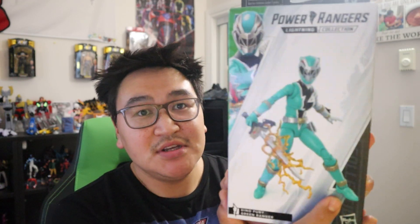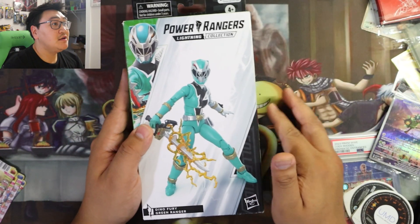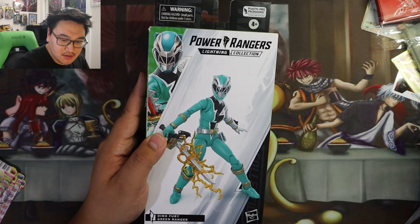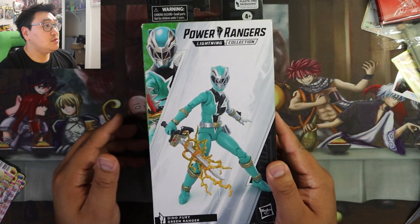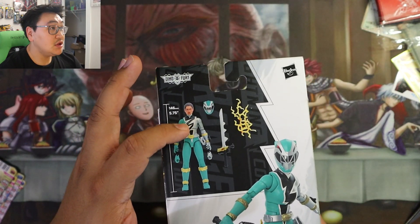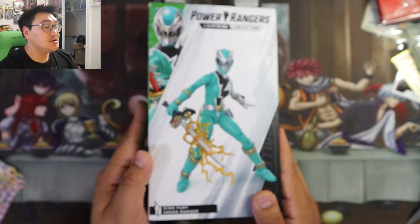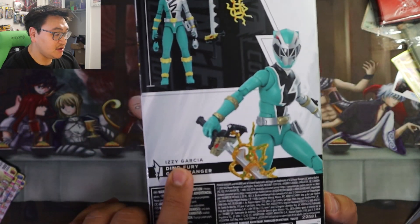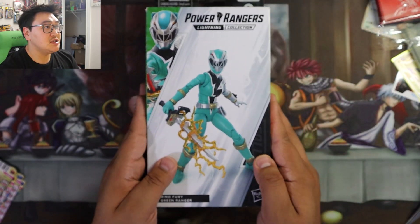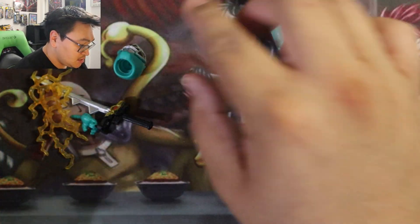We are opening up the Lightning Collection — this is the green Dino Fury. Let's move those out of the way. So, Dino Fury — can't remember her name — and the accessories. Izzy! I just saw it right there: Izzy Garcia. So let's get into it in three, two, one!